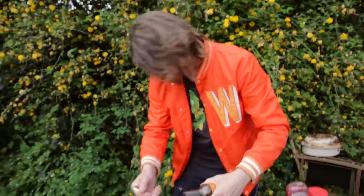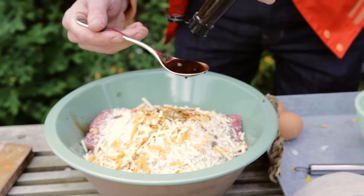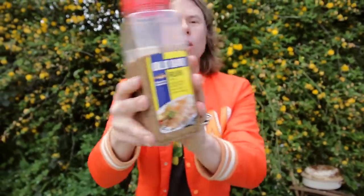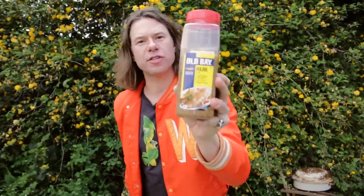Two tablespoons of Worcestershire sauce. One... two. This is called Old Bay. Old Bay comes from my home state of Maryland. When we're cooking up crabs, doing big old steam crabs, we put on loads of this stuff. It's awesome — it's one of our best exports.